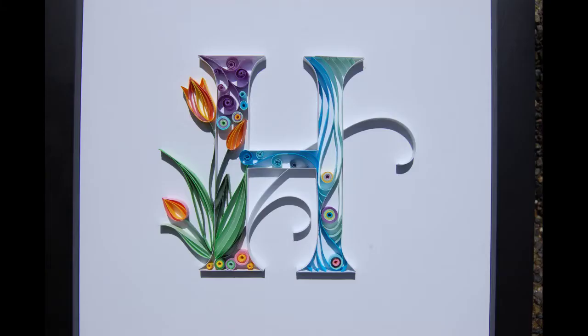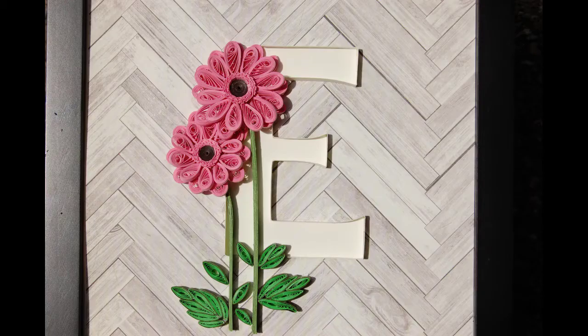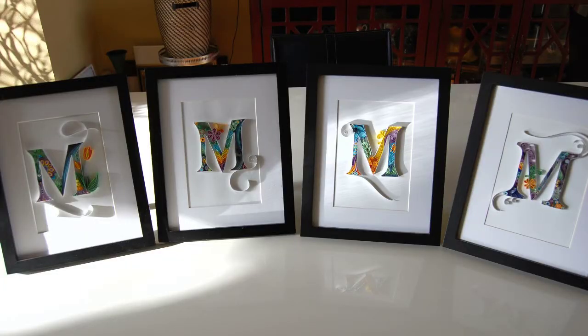Hi creators, I'm Anne of Anne Again Creates, and I have quilled a bunch of letters this year, but by far the most that I've done is the letter M, and I've done a whopping four. I thought I would show you the compilation of those four M's, the finished products, today.